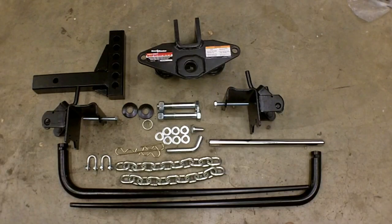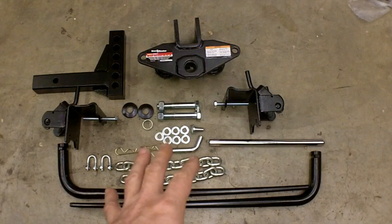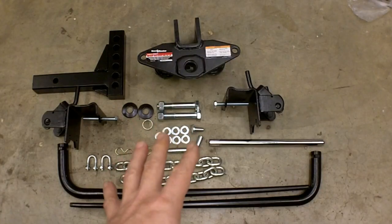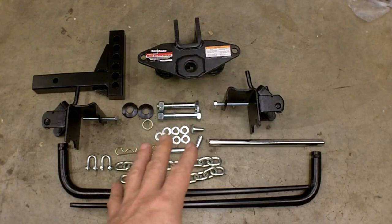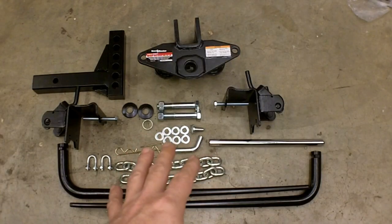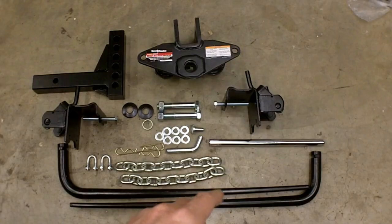This is not for every possible scenario as far as tow weights. This has a 10,000 pound capacity for towing, but it has a 1,000 pound tongue weight maximum. So depending on the trailer you have and your actual tongue weight, you may need to get one that's heavier duty or lighter duty. This is just for demonstration purposes — I'm by no means an expert on this stuff, so I'm not going to give anybody bad advice. You're going to have to do your own homework on that. We're going to move forward and step through the installation process, and if I see anything I need to change to a better option, I'll address that as we go.